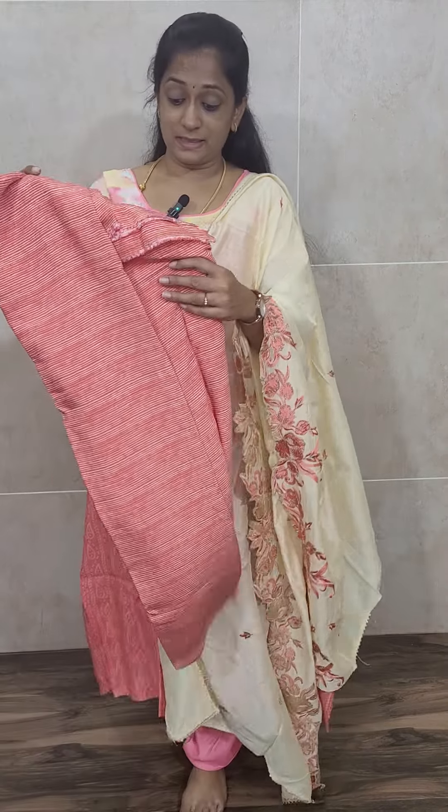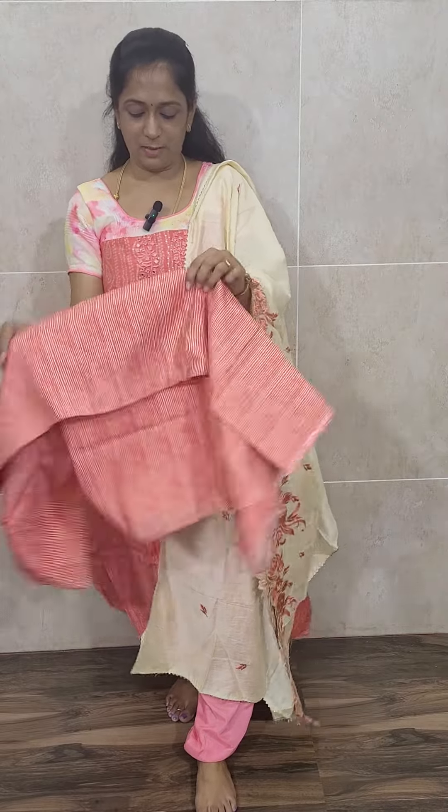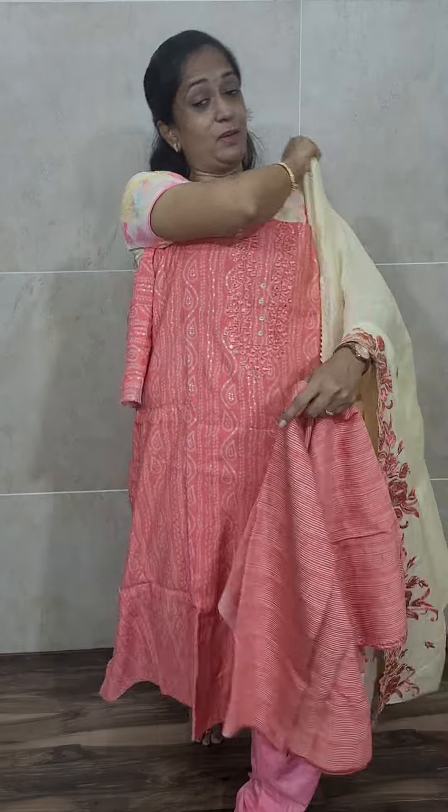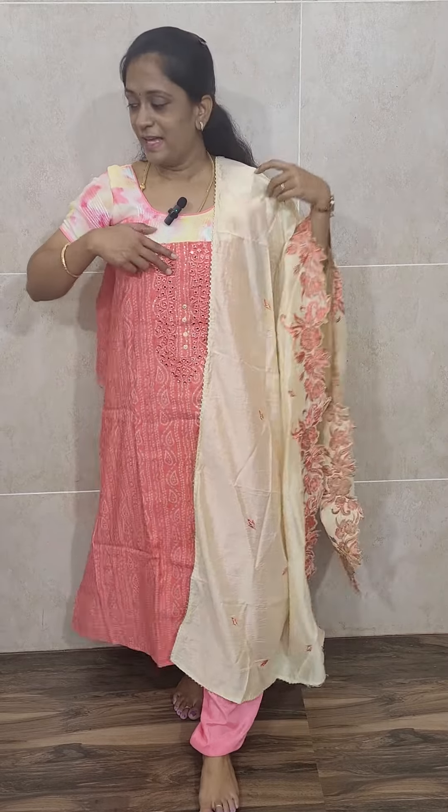You will be getting crochet lace work and embroidery work on one side, and throughout the dhupatta you will be getting very small embroidered buttas. This comes with a very beautiful muslin bottom as well — printed, also of muslin fabric. So this is a very beautiful item: muslin silk top with a cream color soft silk dhupatta and a muslin silk bottom, priced only at 1500. Free shipping.